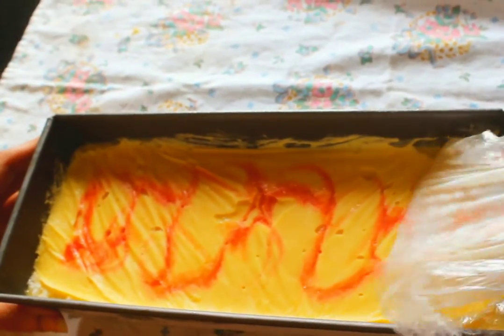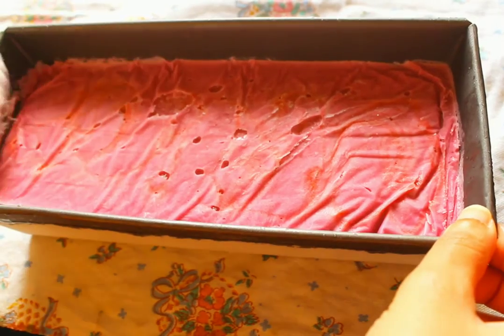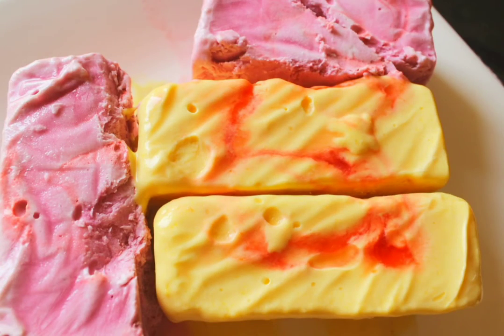Voila, the ice cream is ready! If you like this recipe, subscribe to our channel, give this video a thumbs up, and share it with your friends.